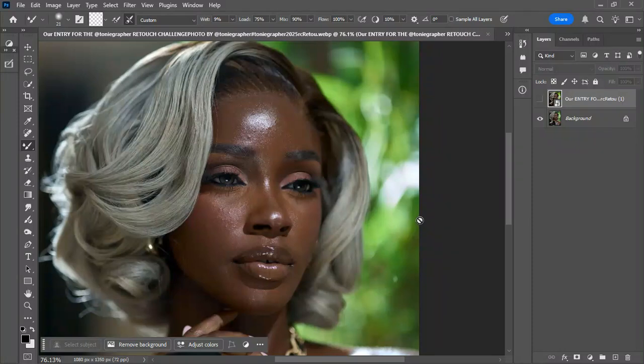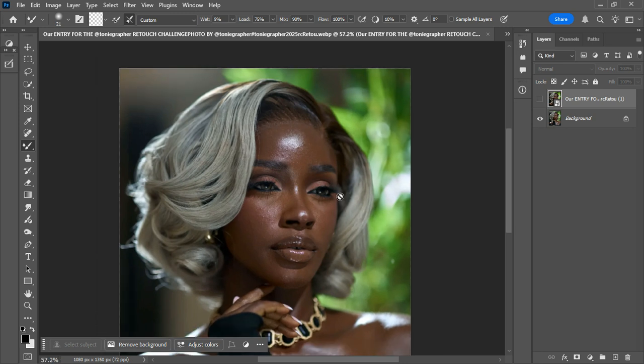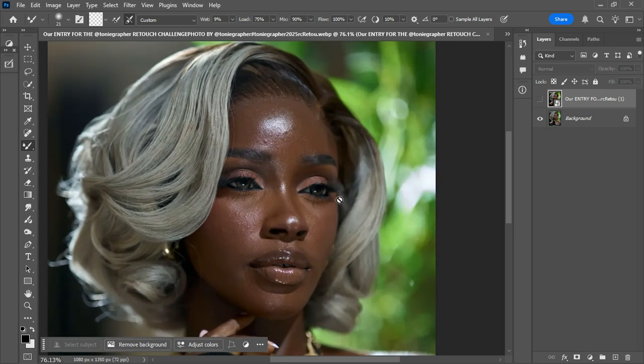Welcome back to Photoshop. This is Acer's Pixel Studio. If you want clean professional skin retouching in seconds, this video is for you. Today I'm giving you 30 Pro retouching actions completely free. These are the same finishing actions I use to speed up my workflow and deliver high-end results for clients. I'll show you how to download, how to install, and how to use them in Photoshop. The password to the file will be shown inside this video, so make sure you watch till the end. Let's jump straight in.